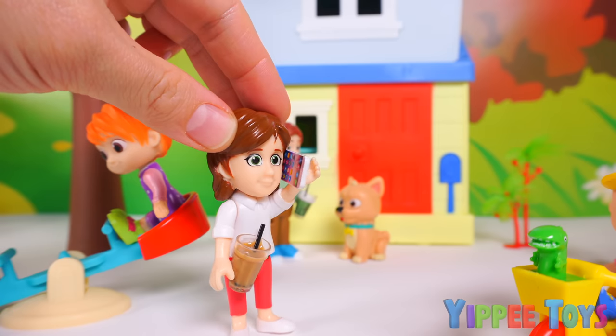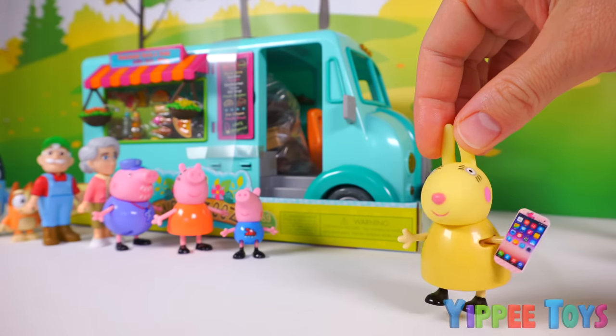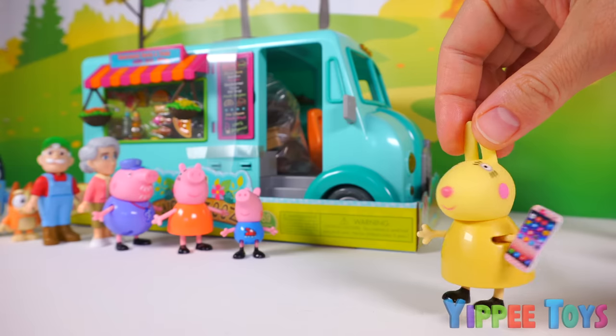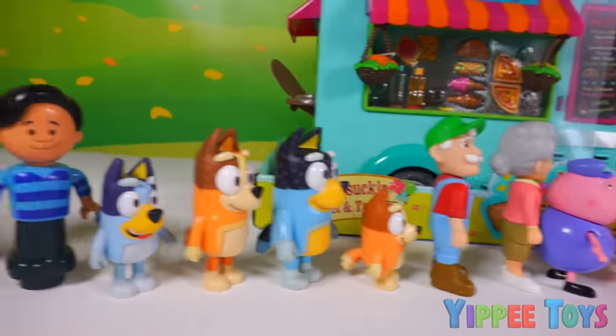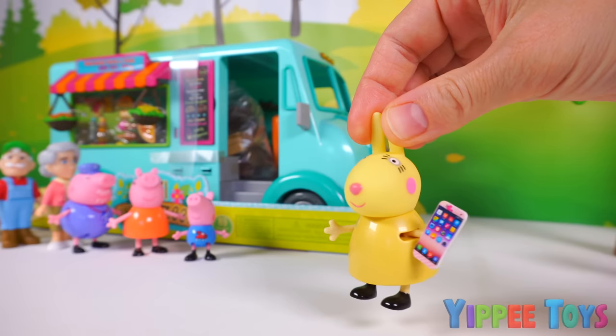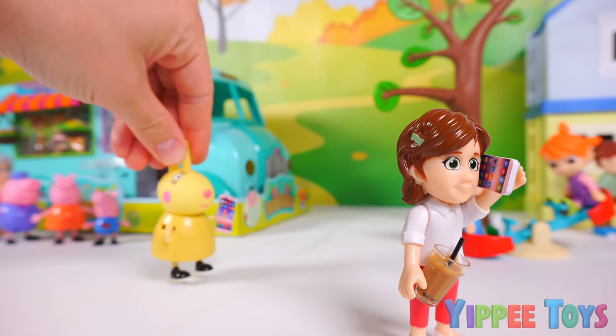Hello? Oh hi, Miss Rabbit. What can I do for you today? I'm in a bit of a jiffy here. Oh dear, I have my food truck grand opening and I was not expecting so many customers. I could really use some help. I see. Where are you, Miss Rabbit? Right behind you.